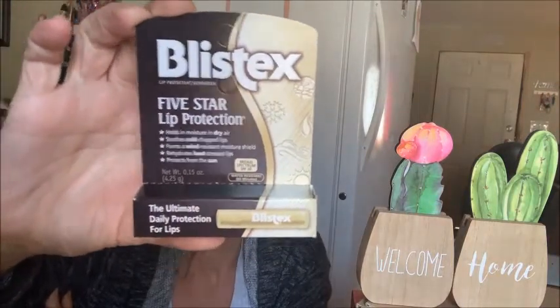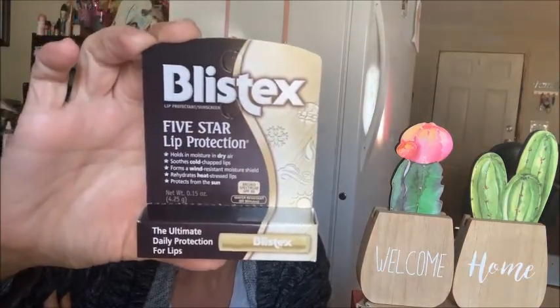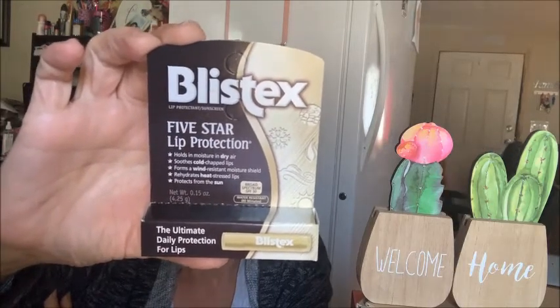And then we have a full-size Blistex five-star lip protection — the ultimate daily protection for lips. Holds in moisture in dry air, soothes cold chapped lips, forms a wind-resistant moisture shield, rehydrates heat-stressed lips, and protects from the sun with an SPF of 30. This is a wonderful thing to have with winter getting ready to approach Michigan. It's August and it's nice out today. I was surprised — I was worried because the dog got me up at three o'clock this morning to go out and it was raining.